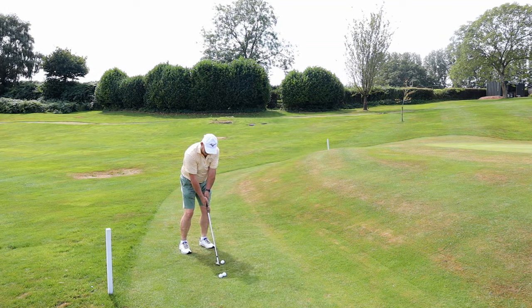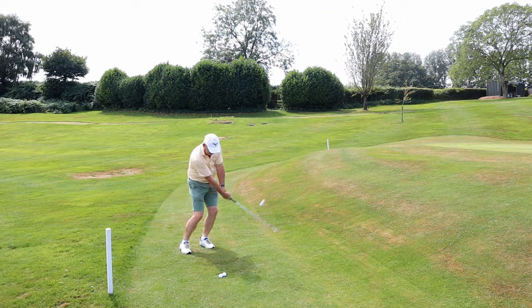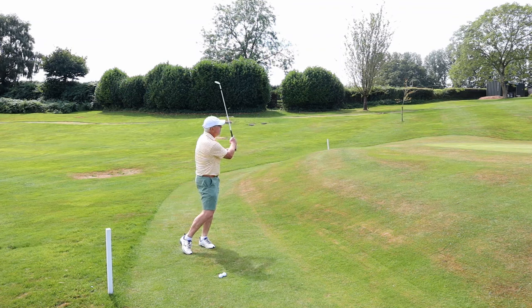So here we go. Ball a little forward of the middle, sand wedge wide open. Nice wrist cock and down and through. As you can see there, not only is the club overtaking the hands, the ball is behind the club. The club has overtaken the ball.